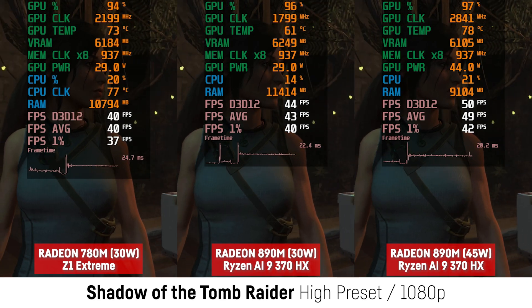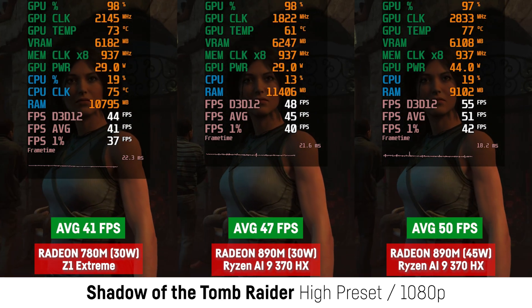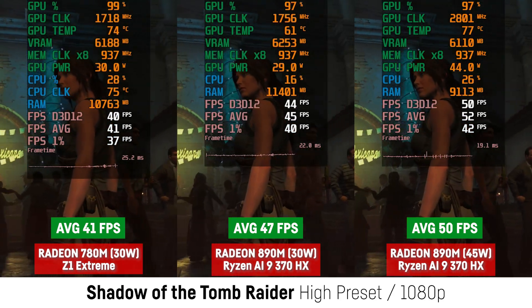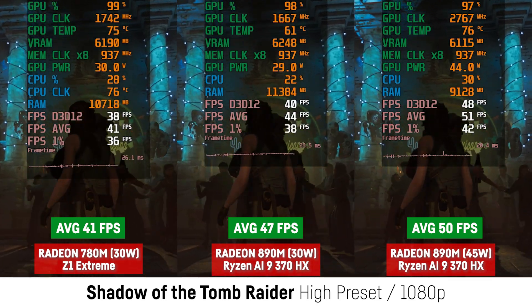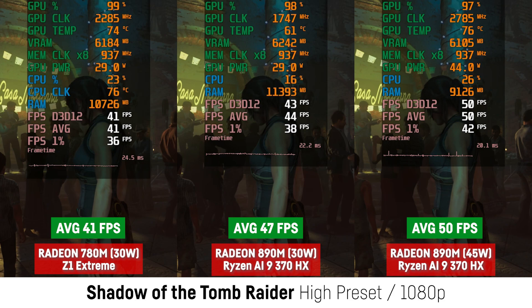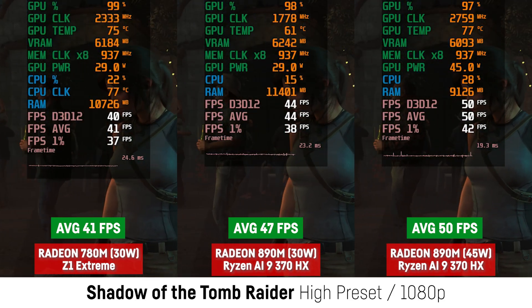For Shadow of the Tomb Raider, the difference was a bit bigger at 15%: 47 over 41 FPS for the 30W modes and 50 FPS for the 45W mode, whereas at 35W it already scored 50 FPS as well. So maybe 35W is a sweet spot, and ASUS did use that for the balanced mode for a reason.